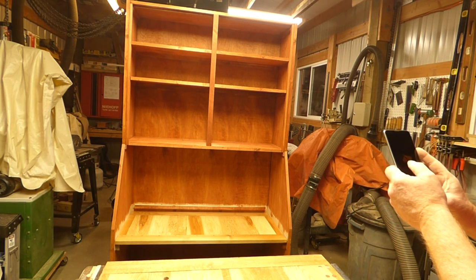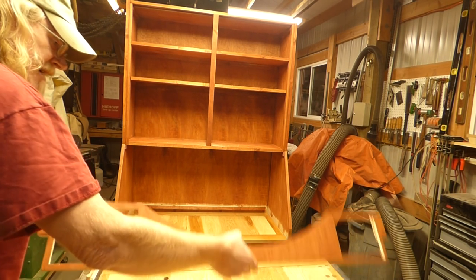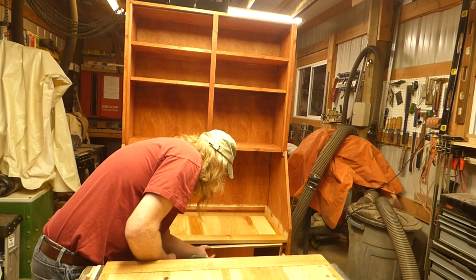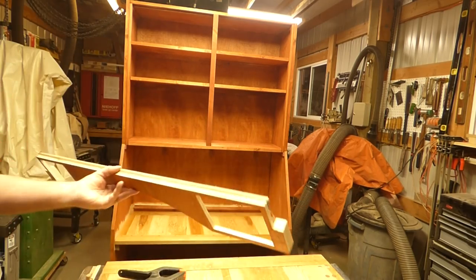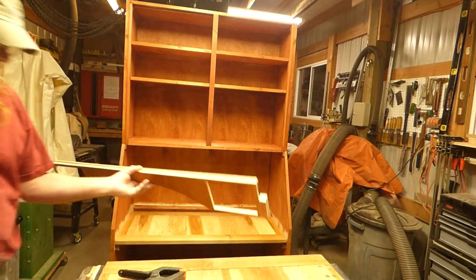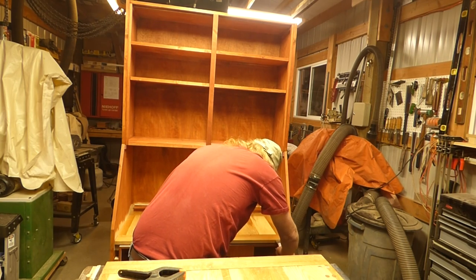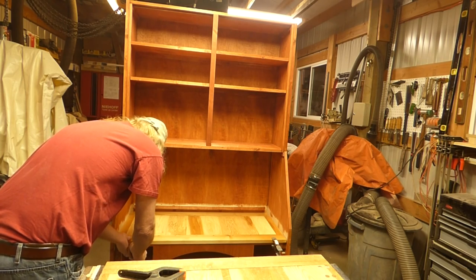Say cheese — looks like my camera's rebooting. Well, I won't hold you up. That looks like about as far as we can get at the moment. Since we really have to wait, the next procedure's going to be kind of big, which is going to be our doors. So make sure you subscribe so you can continue to watch the progress. Leave a comment, hit the like button, and thanks for watching. I'll see you soon.